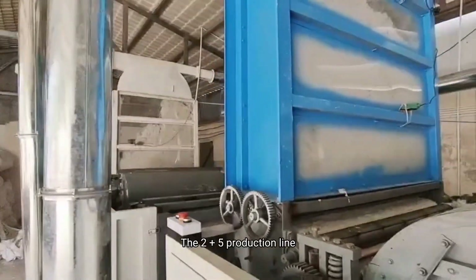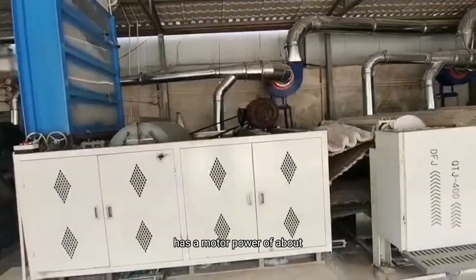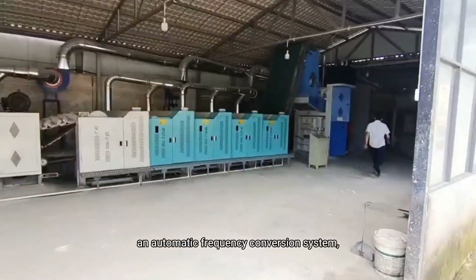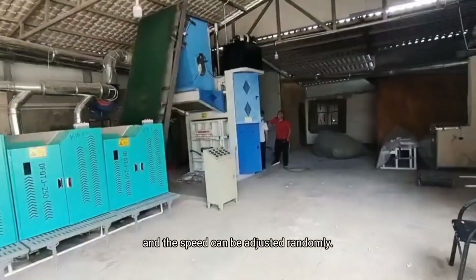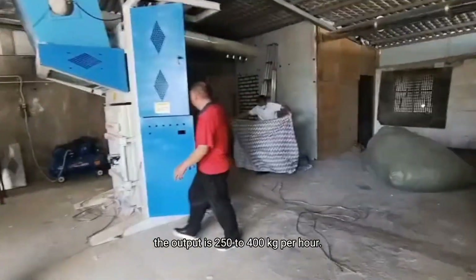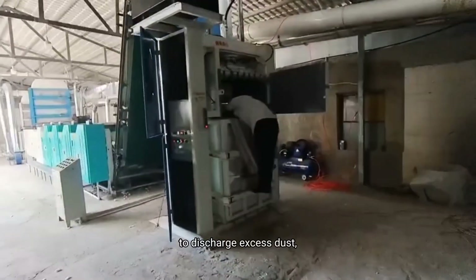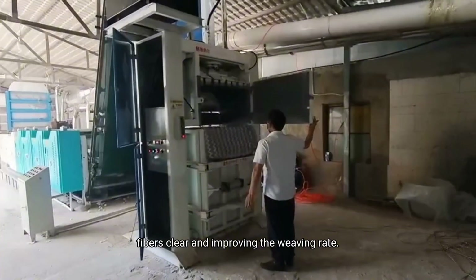The 2 plus 5 production line of the waste clothes recycling machine has a motor power of about 130kW per line. Each unit is equipped with an automatic frequency conversion system and the speed can be adjusted freely. The output is 250–400kg/h. In addition, we also have a fan exhaust system to discharge excess dust, making the cotton fibers cleaner and improving the weaving rate.